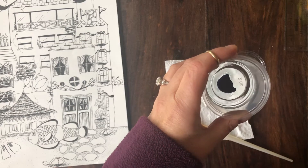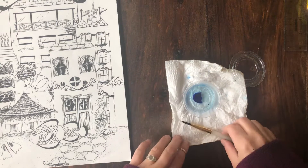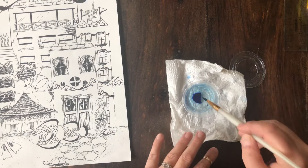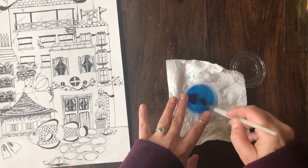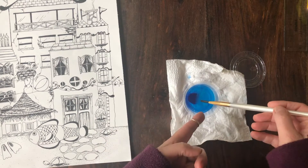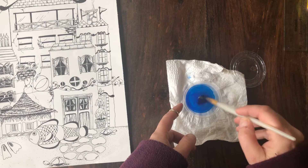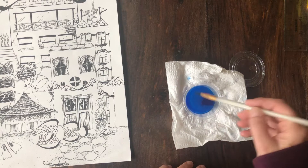You can use half of it, whatever. You want this to be really, really watered down — you don't want this to be super thick. So I'm getting the color, and you can use it just like this or you could wait till it melts more. I will wait till it melts just a little more because I definitely want it to be see-through.